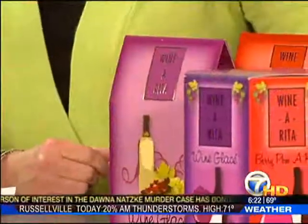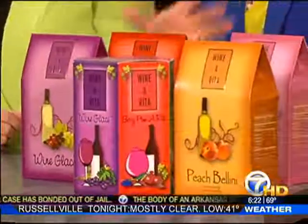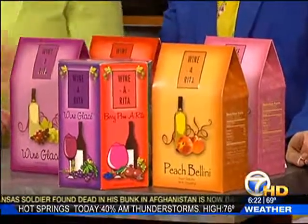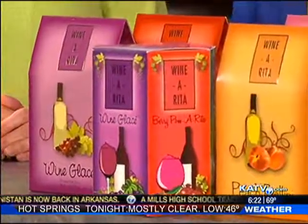It looks pretty. You guys have all different sorts of flavors. We have a peach bellini — it's also award-winning — and you can mix it with champagne or wine. We have a cosmerita, which is mixed with wine or vodka. And we have a berry palm arita — it's all natural, blueberry pomegranate. Our original is wine glossé, and you determine the flavor by your choice of wine depending on what color. I love that you can also make it non-alcoholic. And this is a new one — a mix-it-up variety pack where you get one of each of our five flavors.